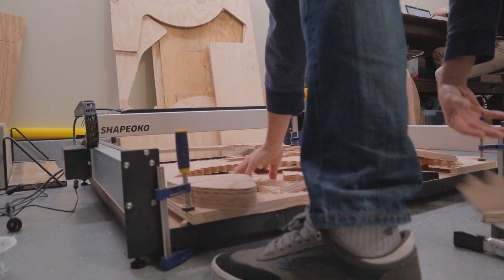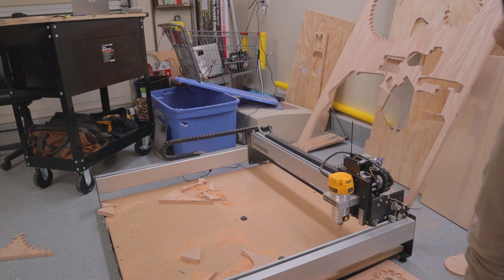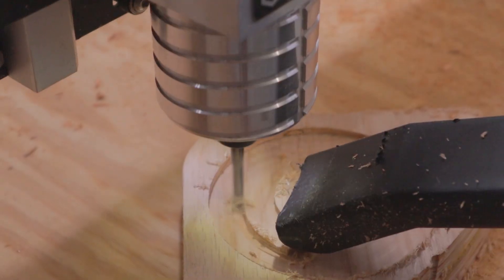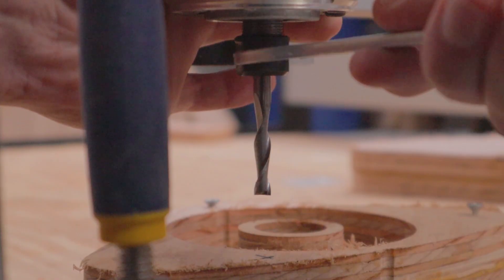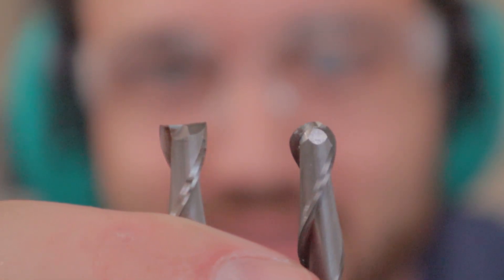And the first step of the first step is to clean this disaster up. This is rough cutting the outer bearing race. We're going to throw the ball end mill onto the router and do the curvature of this kind of nasty roughed-out part. The ball end mill has a curved end and the flat end mill has a flat end — carve curved stuff with the ball and flat stuff with the flat.